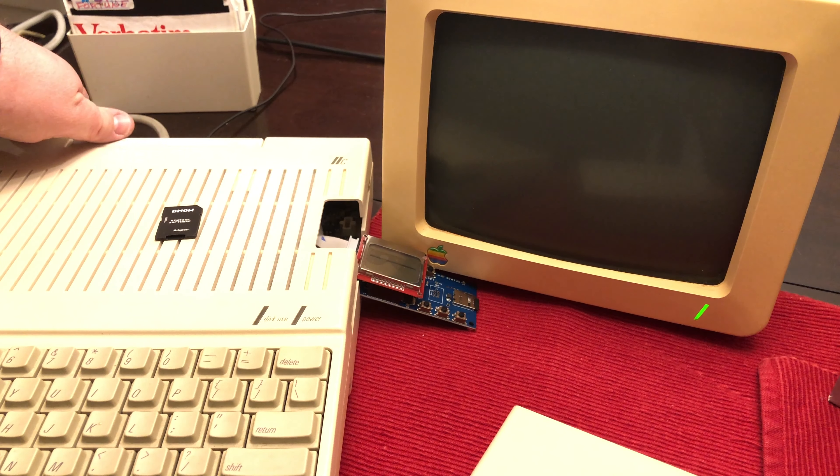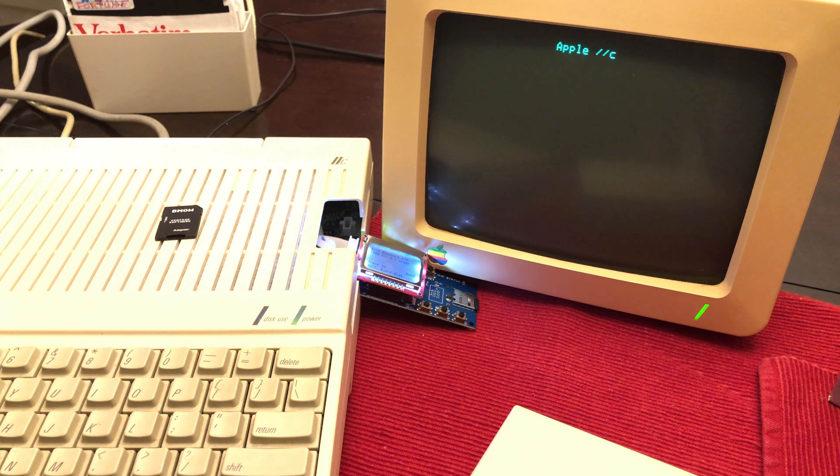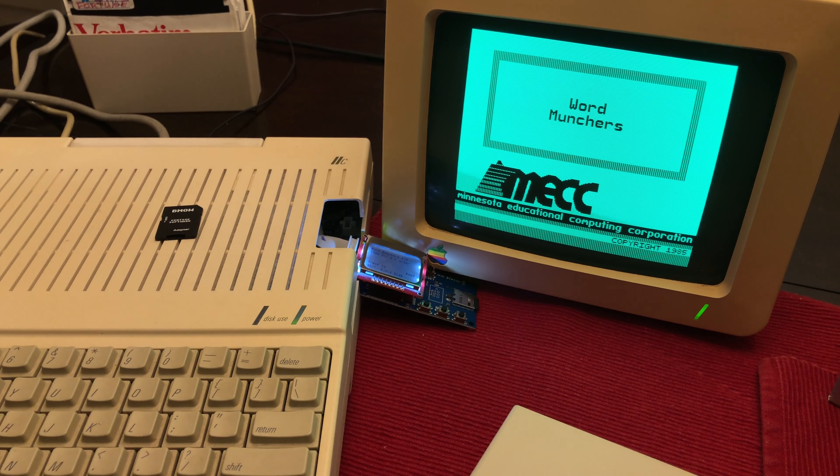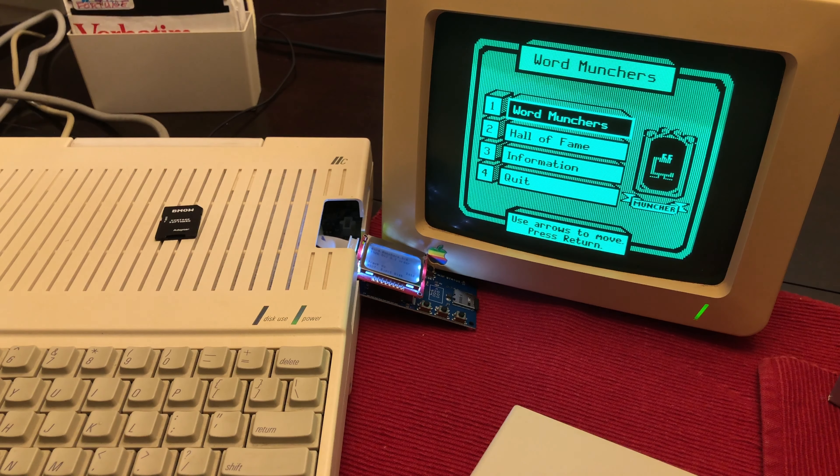And just like when I normally insert a disk, I have to power off the computer and power it back on for it to load. Games take the same amount of time to load from the floppy emulator as it would from a regular floppy disk, so I'm going to go ahead and skip ahead through some of the loading time here.